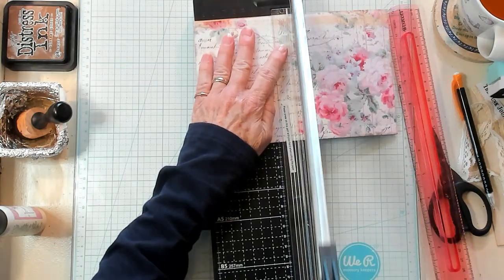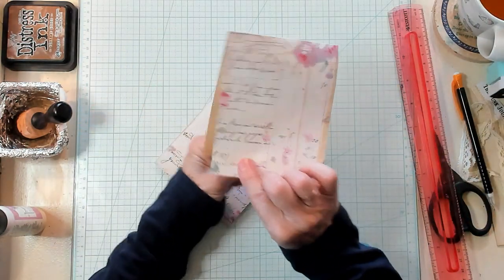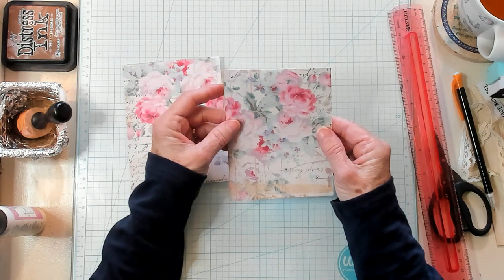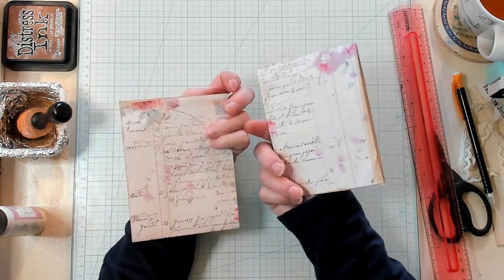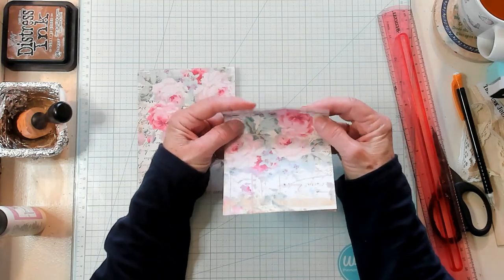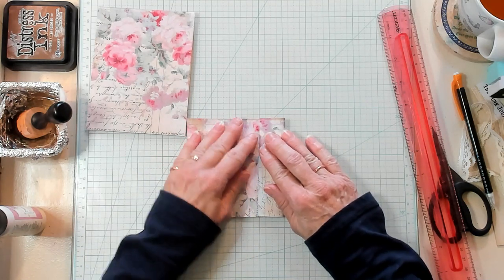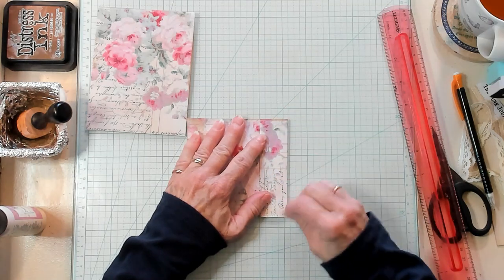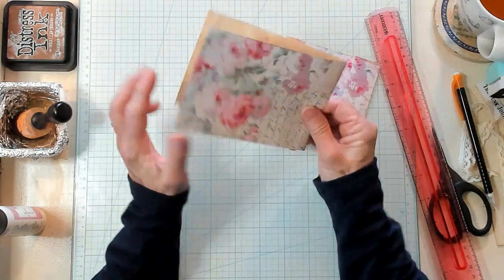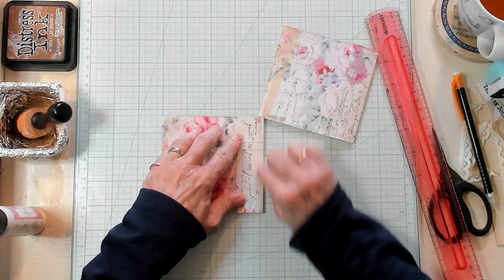Open this up a little bit. There we go — now we've cut it in half. Now you're going to want to decide which side you want on the front. If I fold it over, I want mine to be this way. So we're going to fold this over one inch, lining the paper up, creasing it right here — folding it over at the fold end, not the open end.